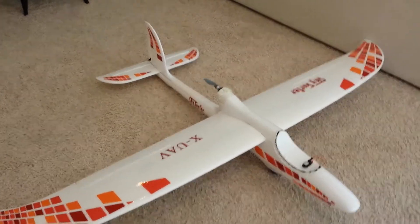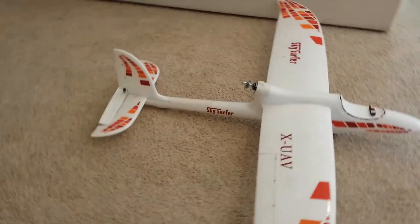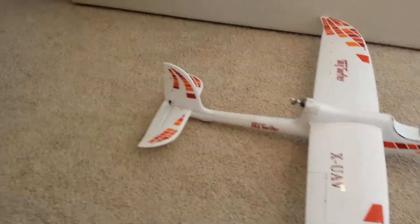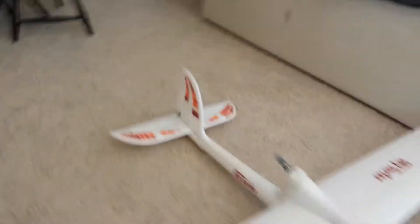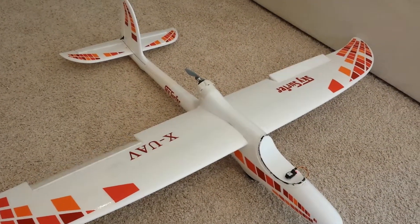Here's the normal travel for the ailerons, and I do have rates programmed. You can see elevator working in there — I've got one hand for the camera. Elevator, but also rudder, and right now I do not have rudder tied into the ailerons.